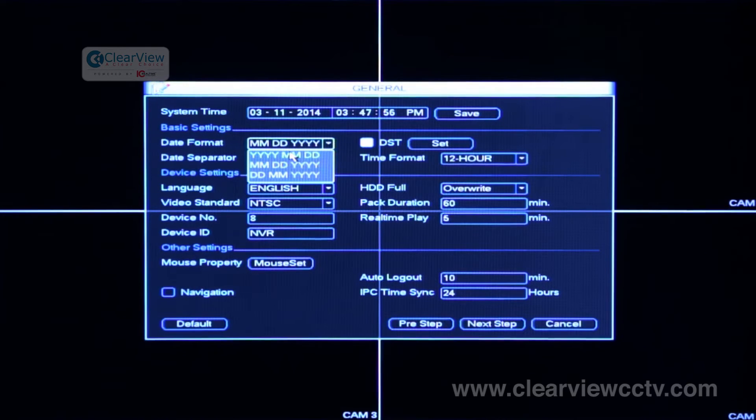The date format by default is in the US style of month, date, year. If you'd like to change it, you're more than welcome to change it to year, month, date or date, month, year.